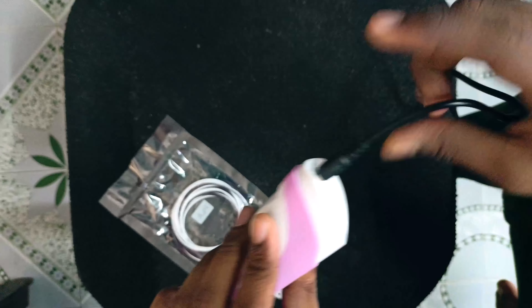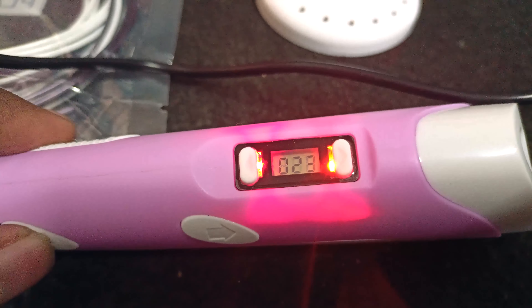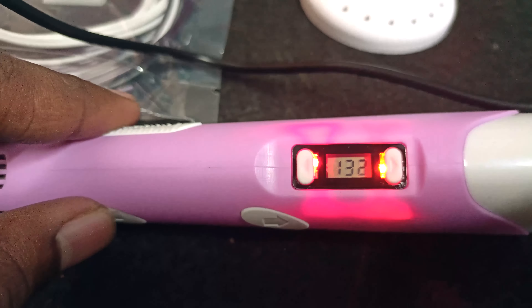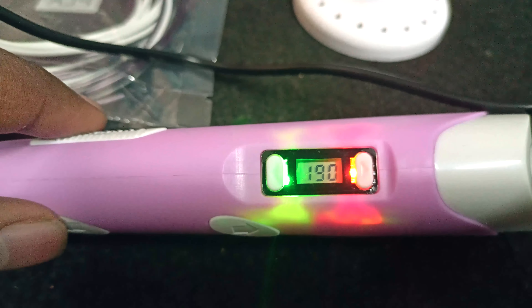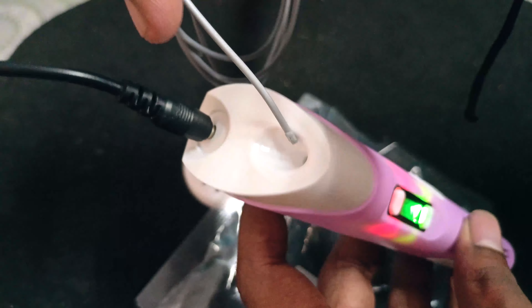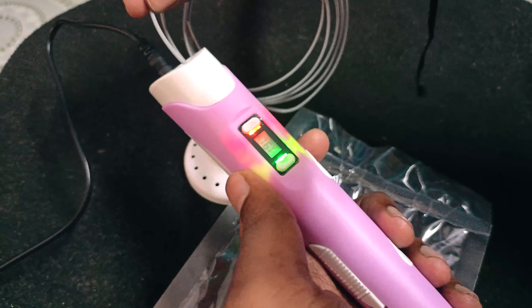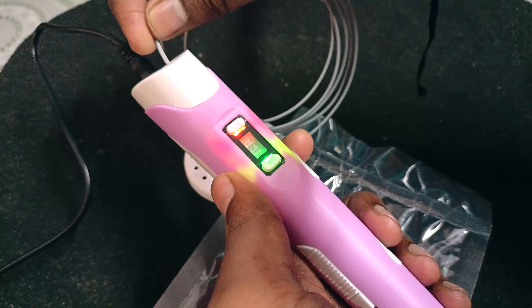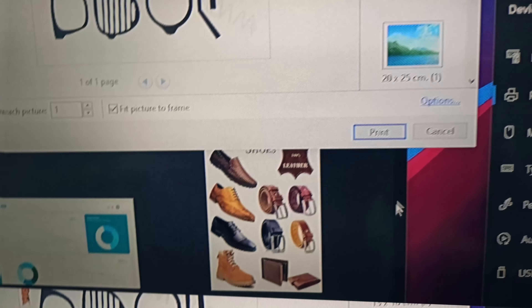We have to connect it with the charger and adapter. There is a PLA filament. We have to set the temperature to 190. There is a green color light. We have to load the filament — I'll load the filament. Then I'll show you the 3D art.